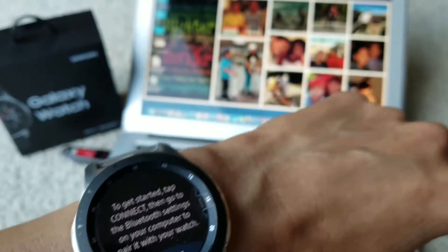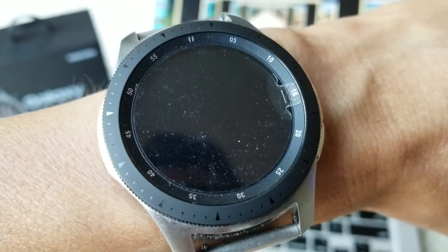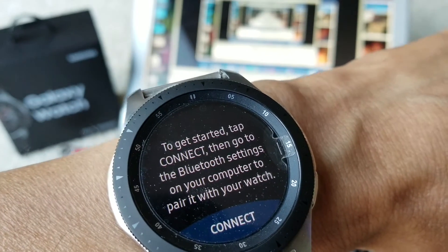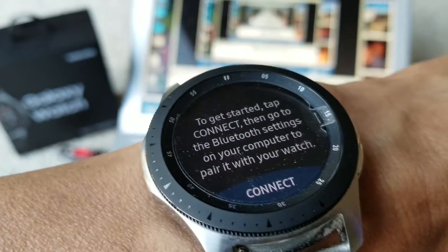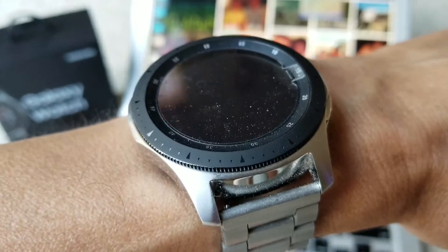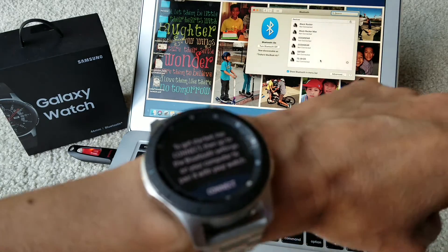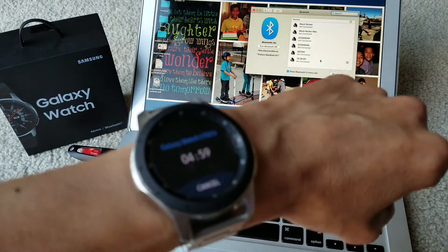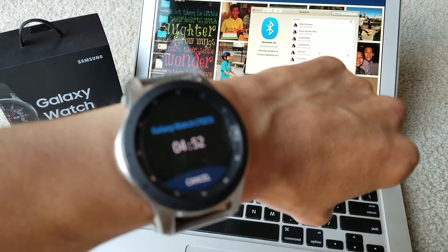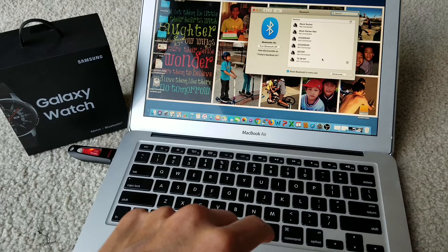I'm going to go to my computer now. I'll open the Bluetooth preferences on my MacBook and hit Connect. You have about five minutes to connect with your watch, so make sure your smartwatch is popping up on the computer.